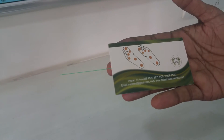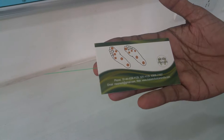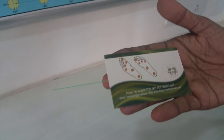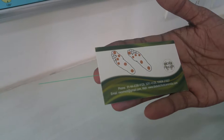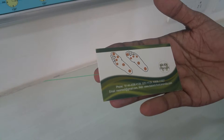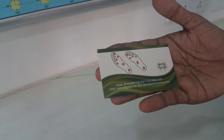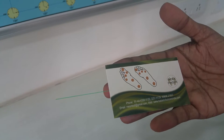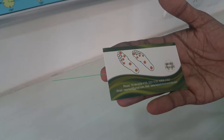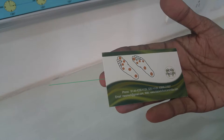This is our monofilament — a medical 10-gram monofilament used to screen for loss of protective touch sensation in diabetic neuropathy patients. It is a very simple device to be used in all diabetes screening.